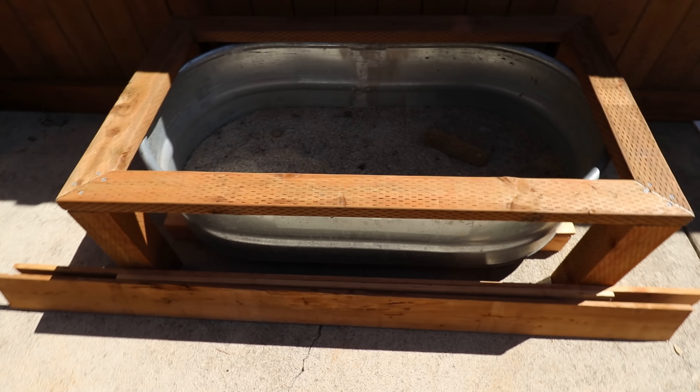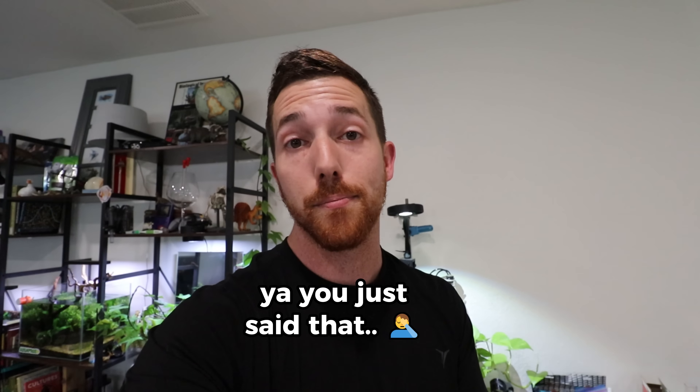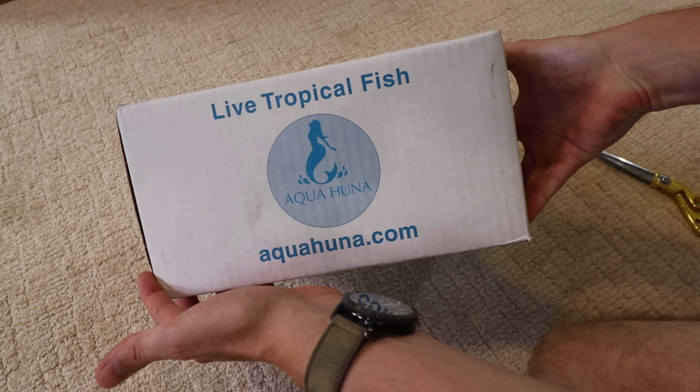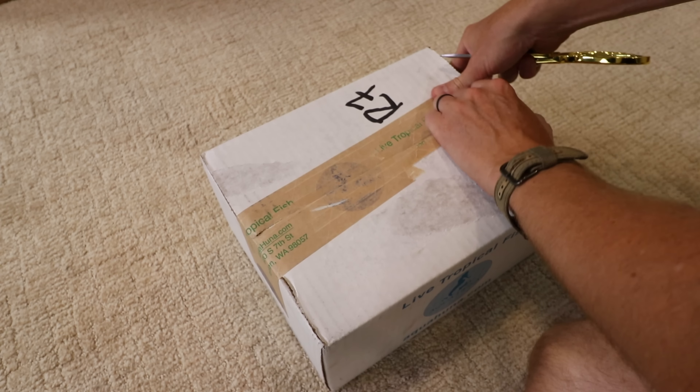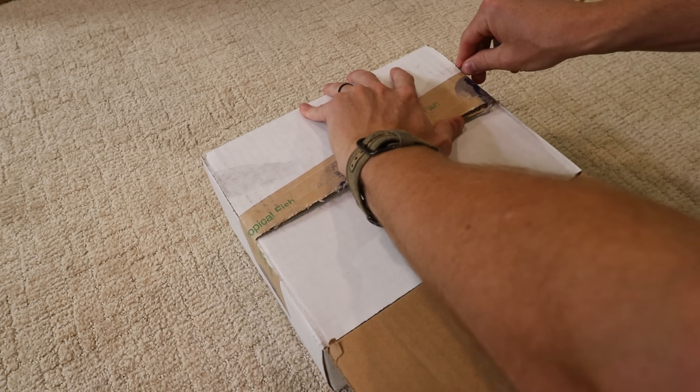But before we could finish, the fish we were originally going to put in this thing showed up. I was hoping to have this pond done by now, but we're going to have to kick it into overdrive because the fish just showed up. This time, our fish are from Aquahuna — never bought from these guys before, but they have a really good reputation, so hoping for the best.